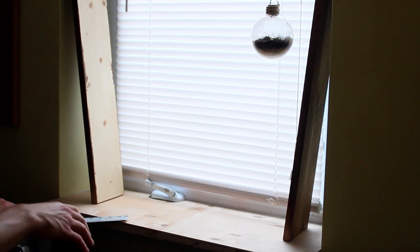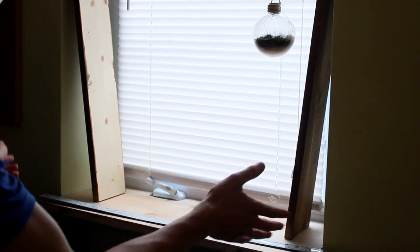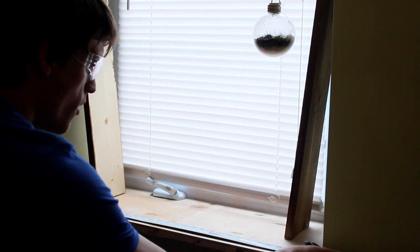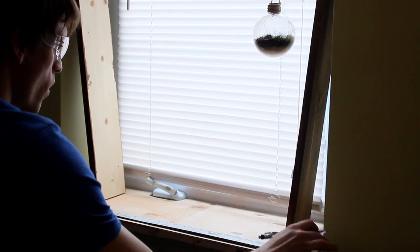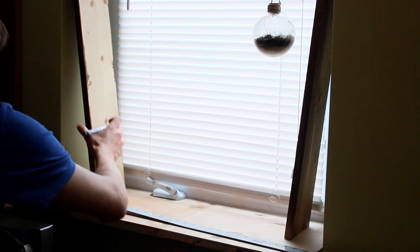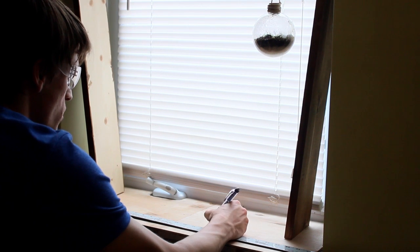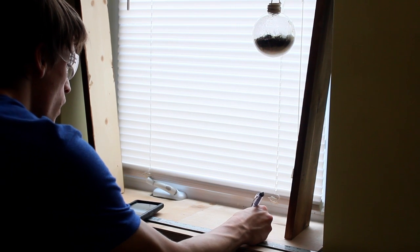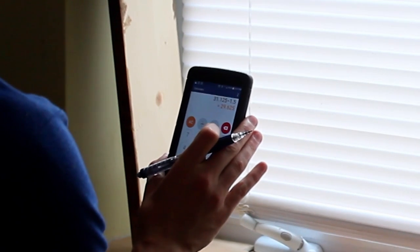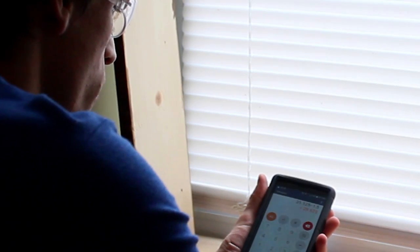Now I'm ready to make the actual platforms for the shelf. I'll get the full width measurement and subtract the side board thicknesses from it. The total width is 31 and one-eighth inches, and each side board is three-quarters of an inch, so I subtract one and a half inches total — that gives me 29 and five-eighths inches for each shelf platform.